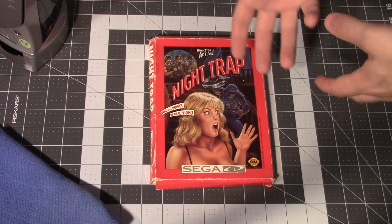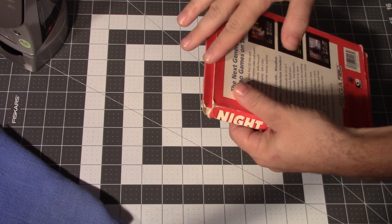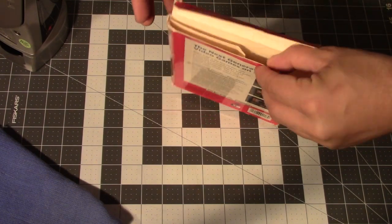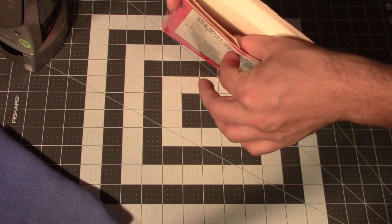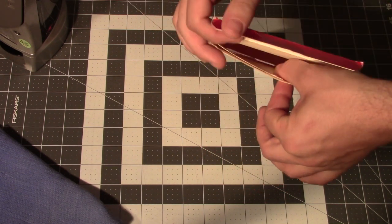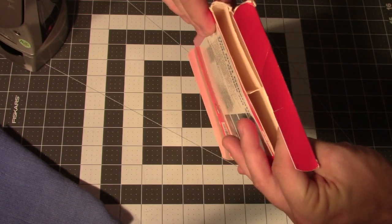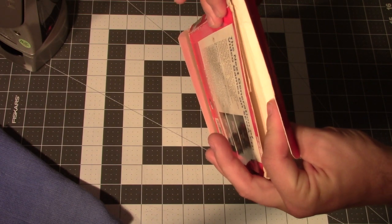Now before we just put the clothes iron on here and flatten the whole thing, there are a few things we need to look out for. We want to flatten the entire box out first, so you don't want to have it in the closed position — open it up and take all the contents out. In addition, like the Sega CD has some internal structure, so you want to take a look at that and see exactly how it is laid out. In this case it flattens in this direction, which means that when I flatten my box I have to do it in this direction so that everything inside becomes flat. If I try to flatten it the other way, that box isn't going to move and I'll actually destroy it. So do it in the way that all the pieces align.